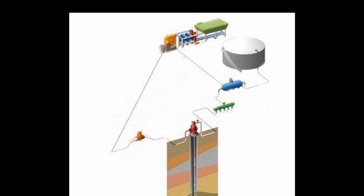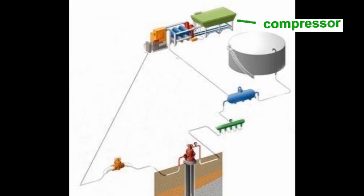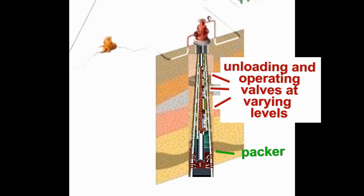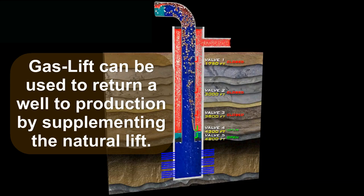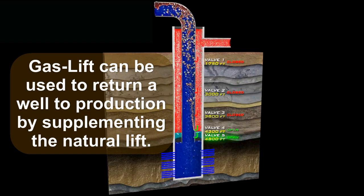Let's look at an illustration of the gas lift assembly. Here, the well has been equipped for gas lift with a compressor, packer, and various unloading and operating valves at varying levels. When put into operation, gas lift can be used to return a well to production by supplementing the natural lift.